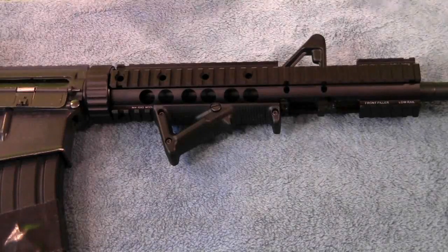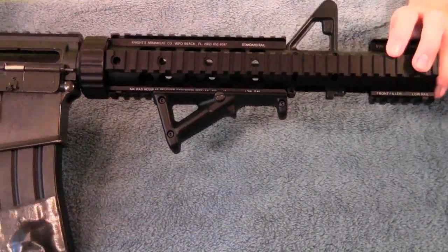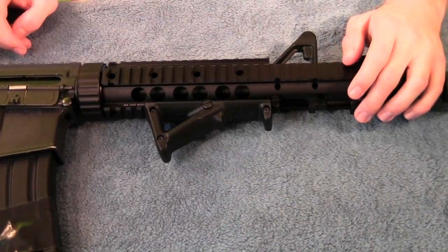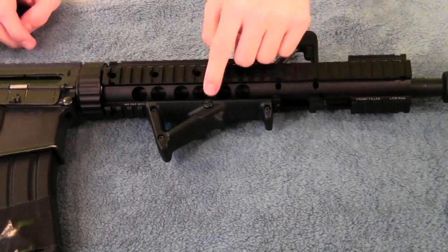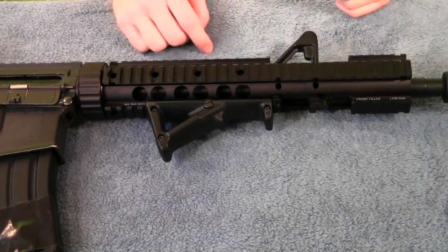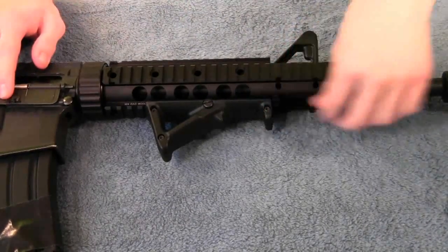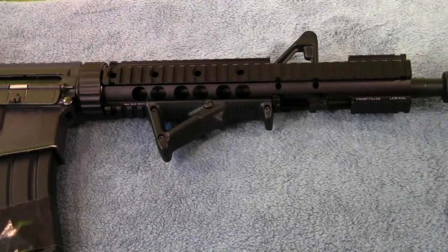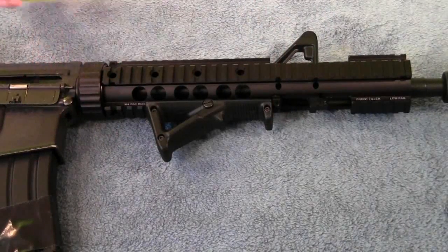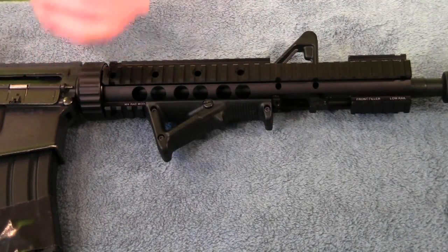Here we have the angled foregrip up close. It's an extremely simple accessory with no moving parts really. The only thing you need to know is there's a flat head screw right here — unscrew that and it loosens the grip off your rail system, and you can just slide it off the front. Very, very simple to use, nothing too complex about this grip.